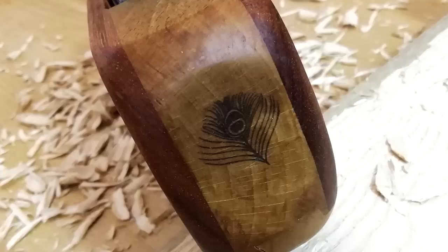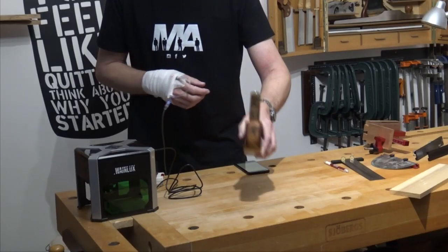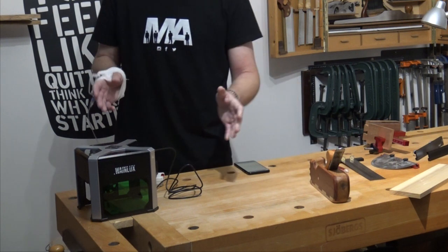And hopefully you can see, if the light's good enough, my little logo on the back of there.